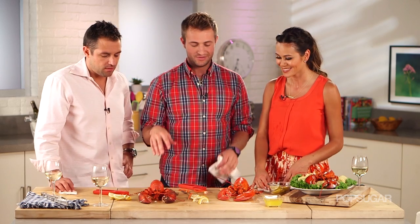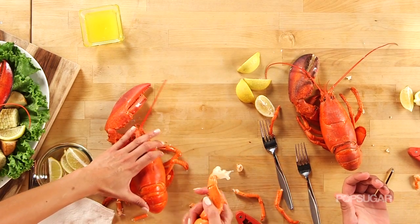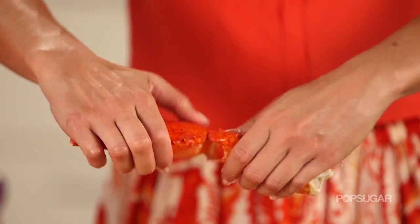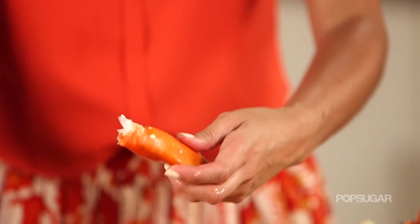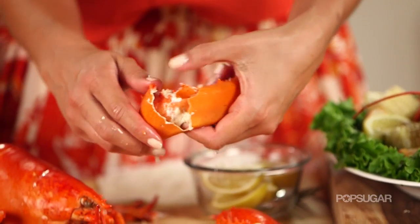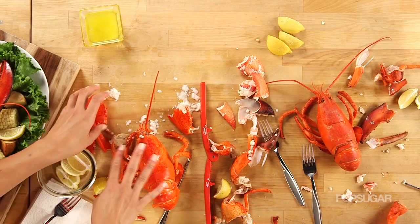Then we're going to go to the two claws — claw and knuckle. You're going to rip the whole knuckle and claw off together. So this is your knuckle and this is your claw. Separate the knuckle from the claw. This is cartilage that you're going to want to remove — it's in all the claws. Remove it from the claw, then crack it open and you end up with your meat. That is the money shot. So we got the meat out of the claw.